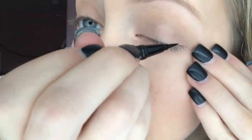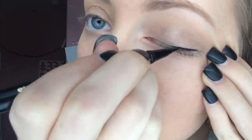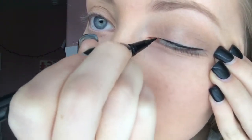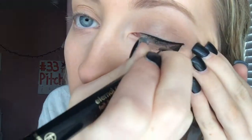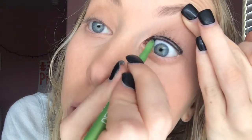Now I'm going to take this Eternal Color Femme Couture liquid felt tip eyeliner. I'm also going to take this Define & Align Maybelline eyeliner and fill in on my waterline so there are no white spots or visible mistakes.